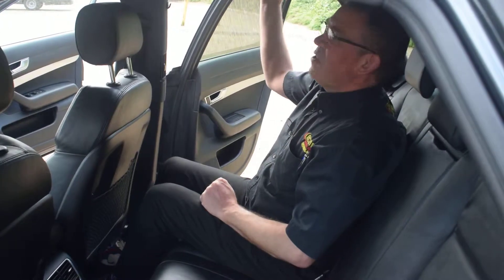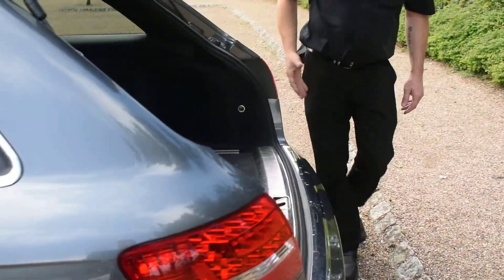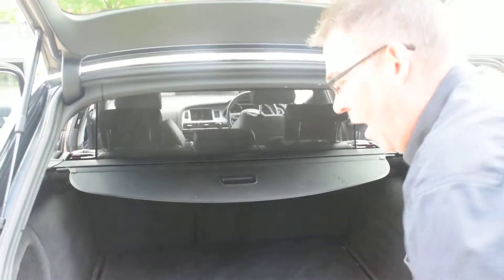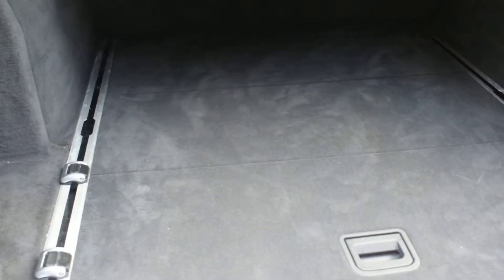We're just going to move you to the boot compartment. Now in the boot, very spacious on this estate. You have got the spare wheel hidden away underneath the tray, and with these you've also got the tie downs that can be moved down the full length of the boot to strap stuff down. Once you've got your shopping in there, all you need to do is pull that up and it will hide all your shopping.